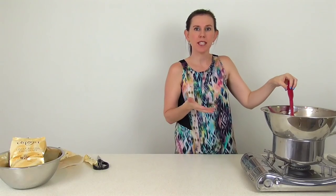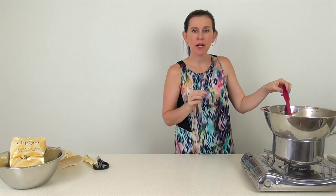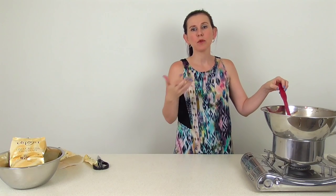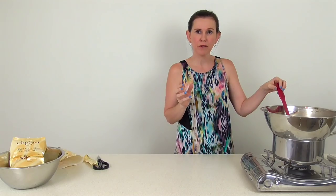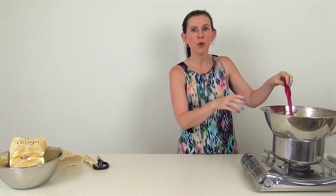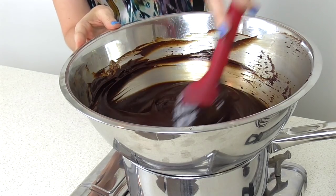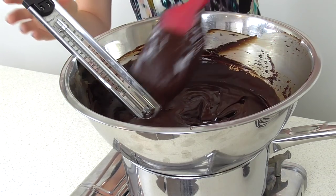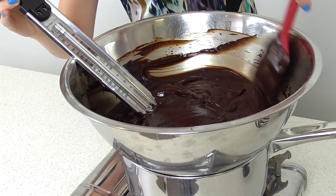The key is to get it up to the right temperature. For dark chocolate we're looking to get it just above 47 degrees Celsius, or 116 degrees Fahrenheit. Getting it above that means it will be a really beautiful ganache when done, and it will harden and set, which is really important for this kind of ganache under cakes. Place a candy thermometer in and continue to scrape the sides while you check the temperature.